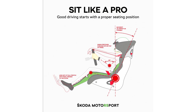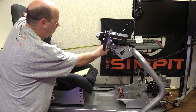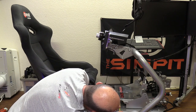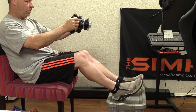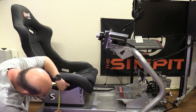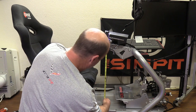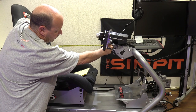I used my R seat as a starting point and took some basic measurements, including making adjustments for the seat I would be using and any slight changes I'd be tailoring to my body. We're basically looking for the height difference between the pedals and the seat, the distance between the seat and the pedals, the height of the wheel deck, and the distance of the wheel deck to the seat.